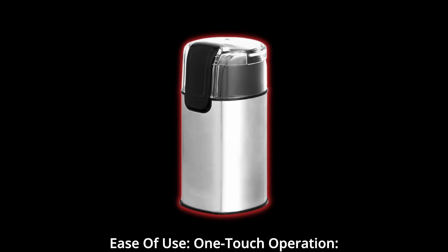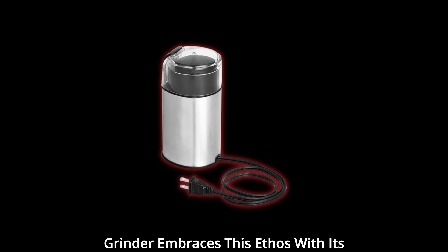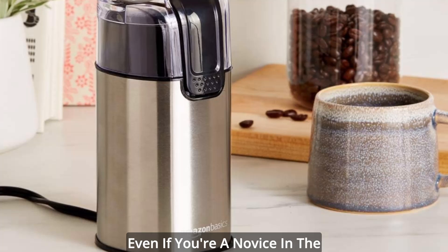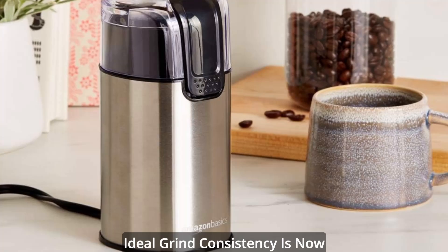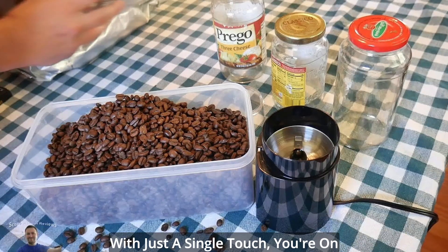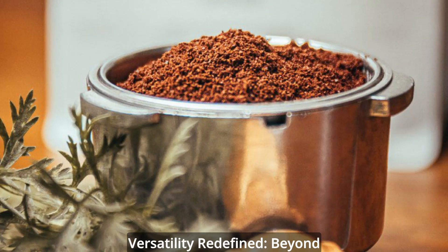Ease of use — one-touch operation. Simplicity is key, and the Amazon Basics Grinder embraces this ethos with its user-friendly one-touch operation. Even if you're a novice in the world of coffee, achieving the ideal grind consistency is now a straightforward endeavor. With just a single touch, you're on your way to an impeccable cup of coffee.